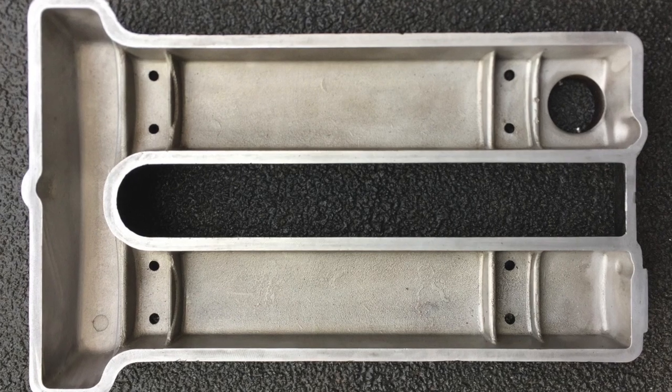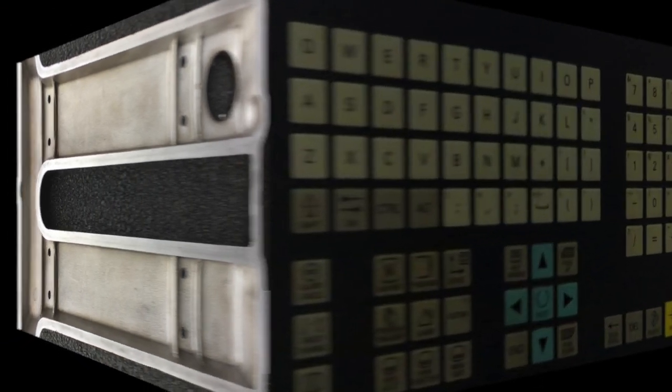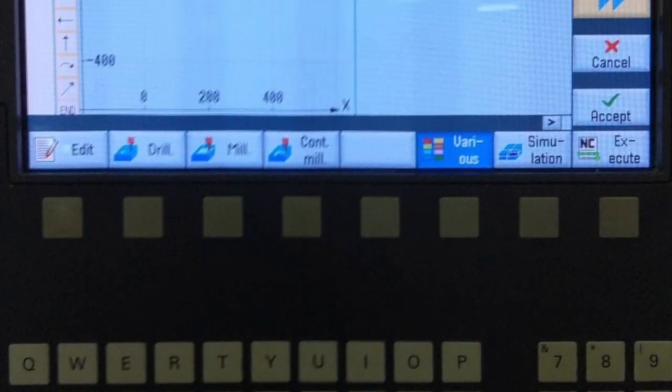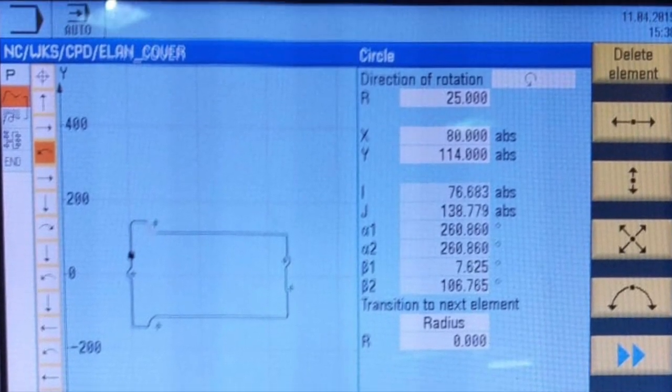Start by taking the top cover off the engine and scrupulously cleaning it, like the example from the land sprint shown here. Find an engineering company that has up-to-date computer equipment that can cut a groove all around the underside of your Lotus twin cam engine cover.